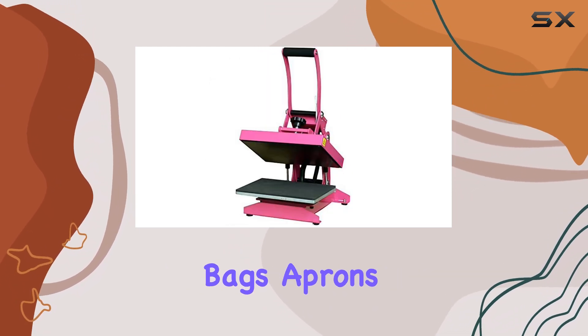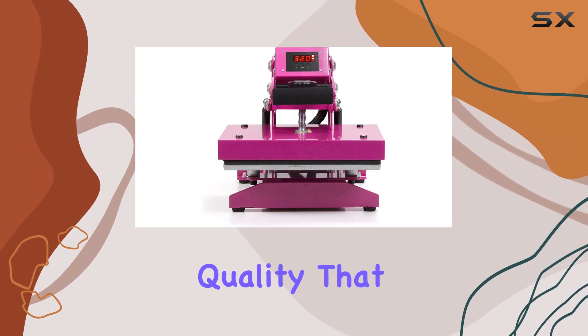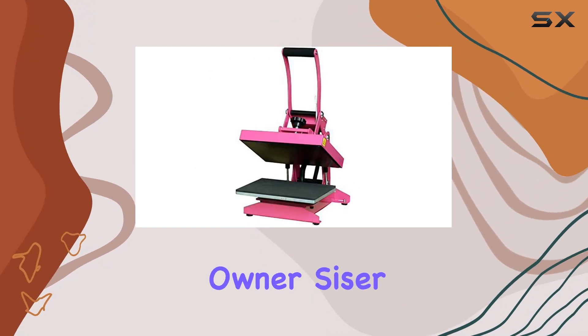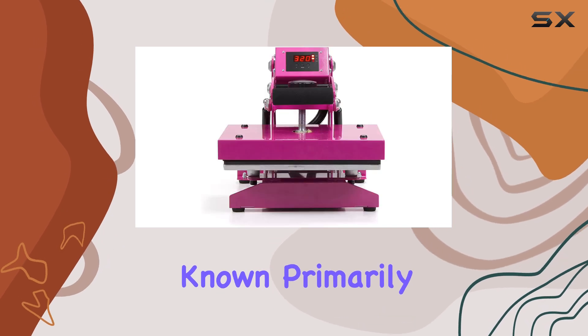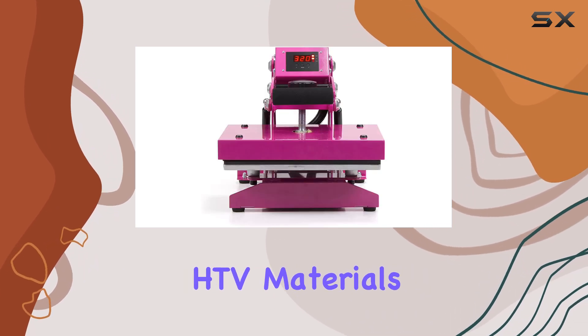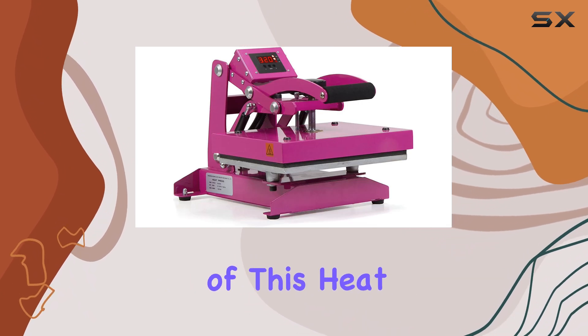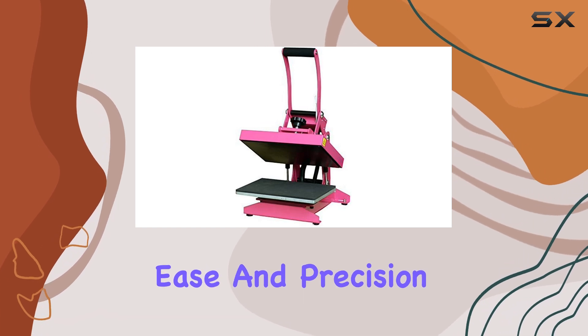Whether you're pressing shirts, bags, aprons, or linens, this press delivers quality that rivals store-bought items, making it a worthy investment for any small business owner. Scissor is a well-respected name in the crafting community, known primarily for its high-quality HTV materials. The pedigree of the brand reflects in the performance of this heat press, as it is designed to handle various materials with ease and precision.